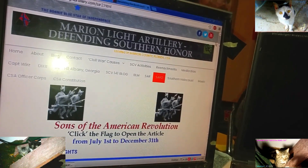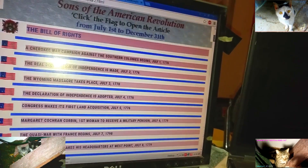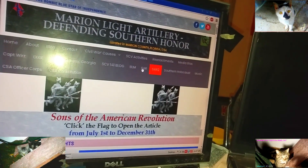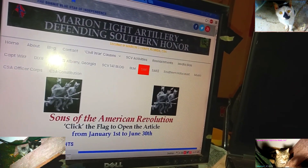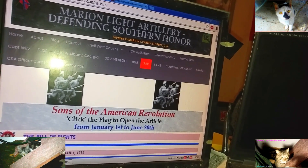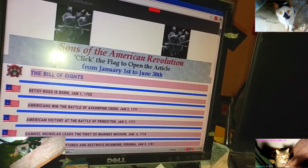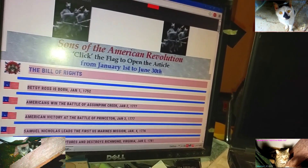This was actually hundreds of hours of work to put this up — it looks simple but it was a lot of work because I had to format every article and the software was getting loaded down. I had to split it into two pages: the first six months, January 1st through June 30th, on one page, and July 1st through December 31st on Sons of the American Revolution 2. I put the Bill of Rights heading right from the beginning.